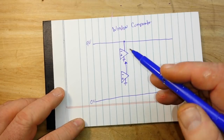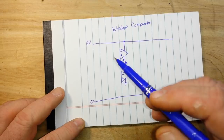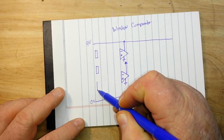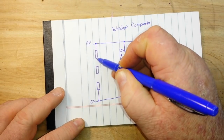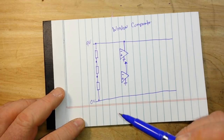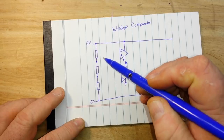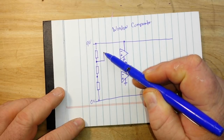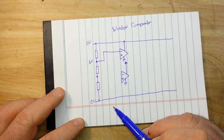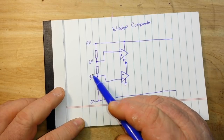We're going to create a window comparator here. What we need to do is have a high VREF on this one and a low VREF on that one. The way we're going to do that is really simple — we're going to do it with a voltage divider, because that's just the simplest way to do this. If we use three resistors as a voltage divider, we start at 9 volts. At the two-thirds point, this will be our high VREF at about 6 volts. At the one-third point, this will be our low VREF at about 3 volts.